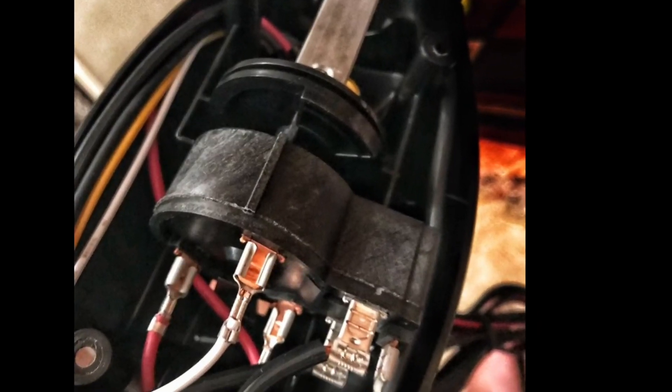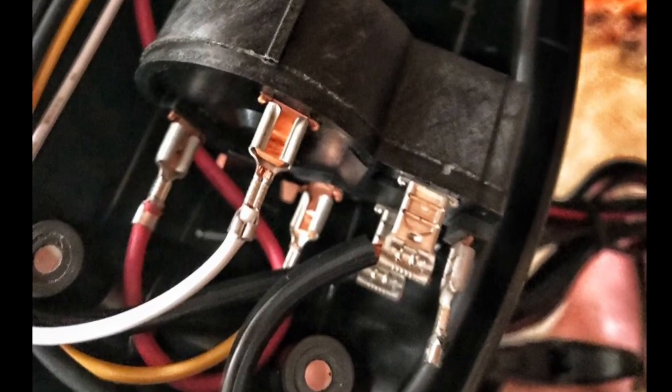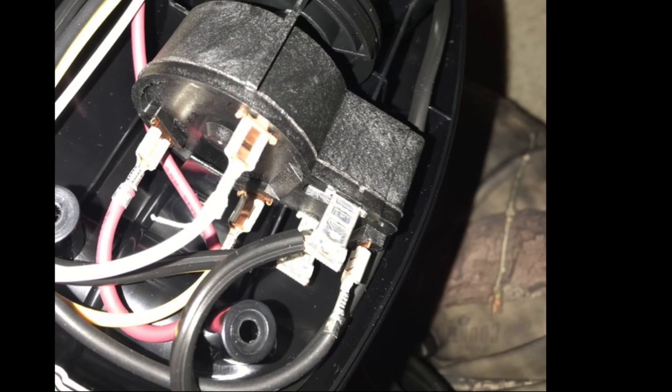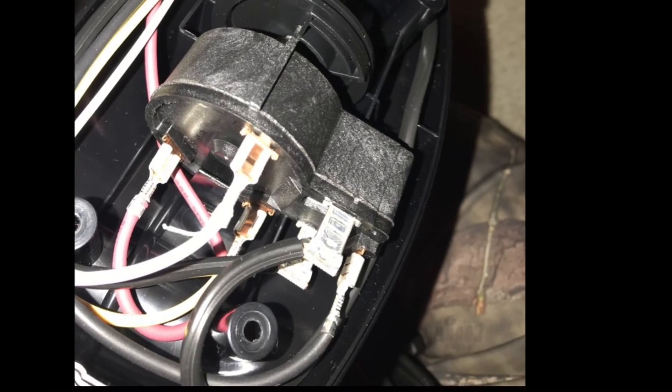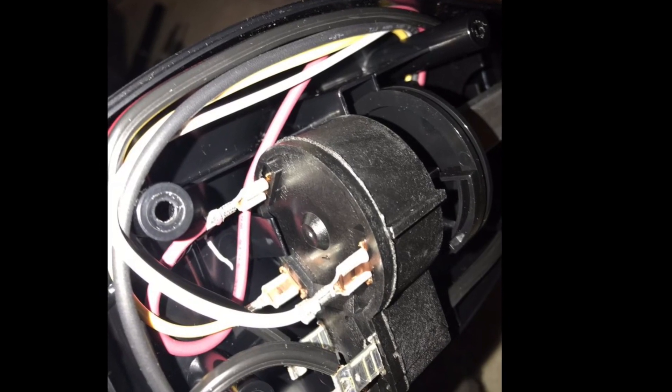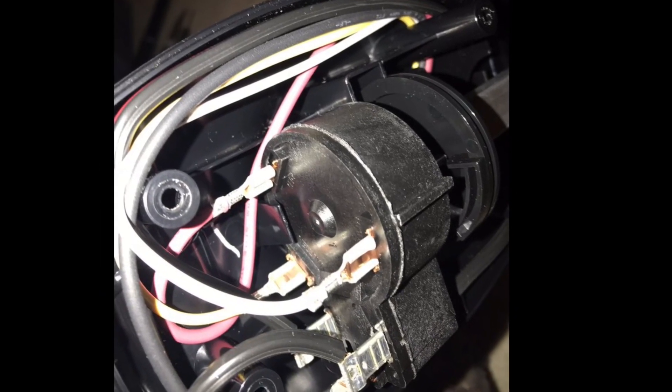You will then have to disassemble the trolling motor. There are four screws found underneath the head of the trolling motor — take these out. Once these are out, the cover off the top of the trolling motor can come off. Now disconnect all wiring from the trolling motor and pull it through the bottom.